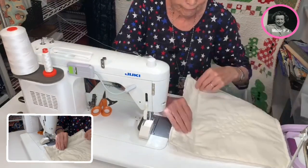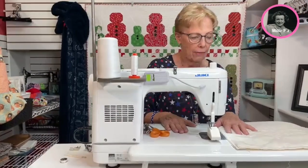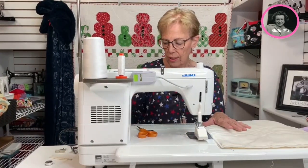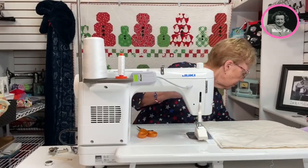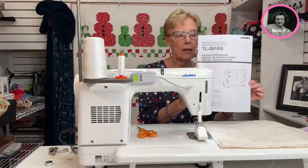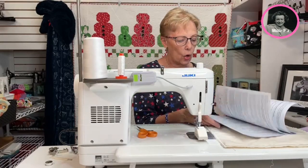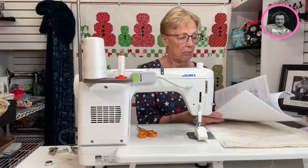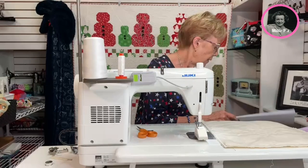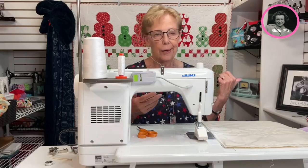Absolutely perfect stitching. This is a top-of-the-line machine — everything I have to show you on this machine is very simple to use. You get an instruction manual and the manual is written very well — very simple. I know of absolutely nothing that you couldn't find in the manual. But once you thread this up and start using it, you probably never need the manual again.